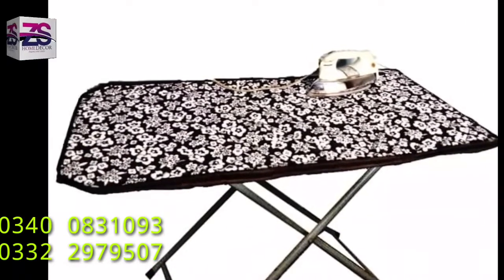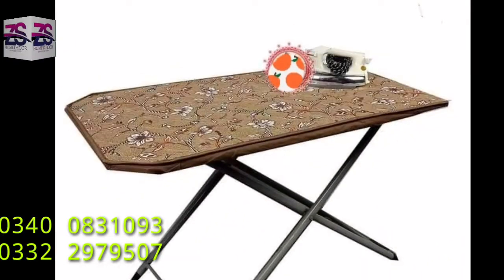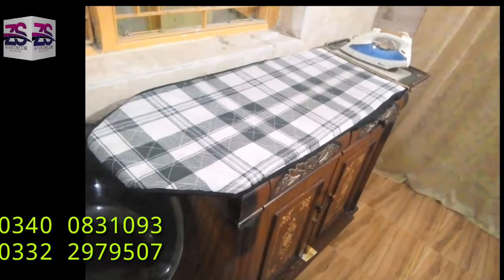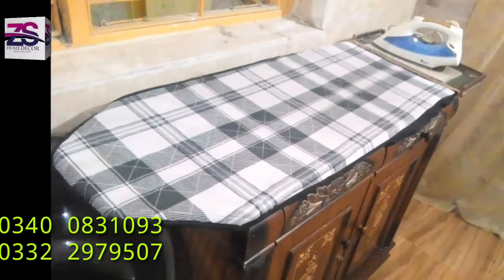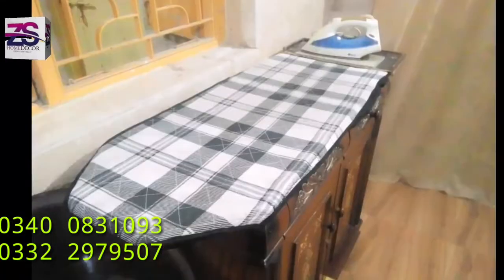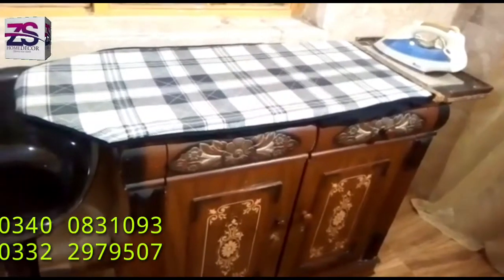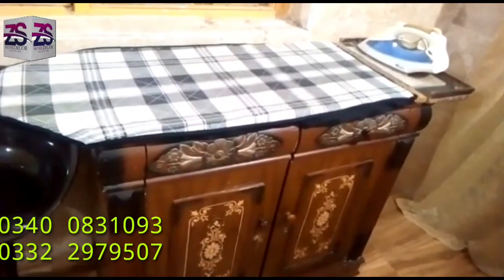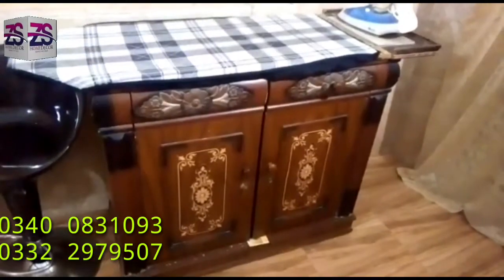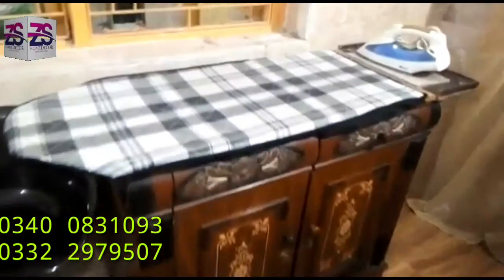This folding iron stand is shown on the screen with the cover on it. The cover is fixed on our iron board. It is very smooth and gives a new look to the iron board. This cover is very easy to wash in the machine. Our entire iron covers are 100% cotton fabric.